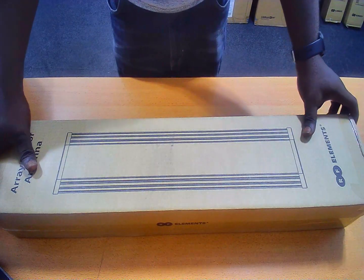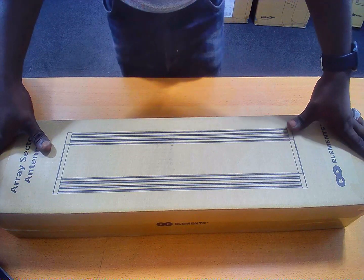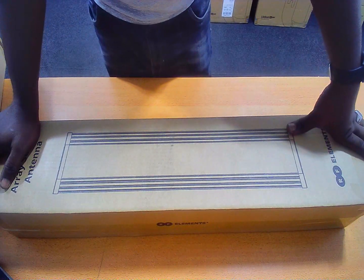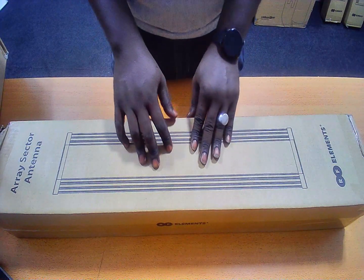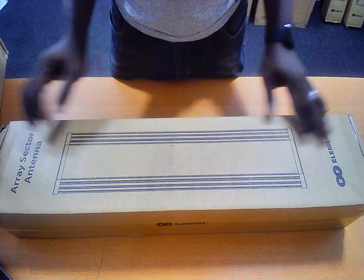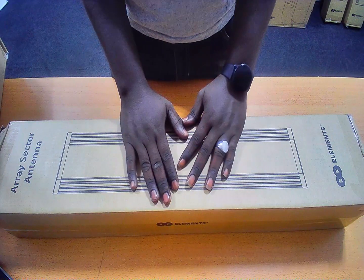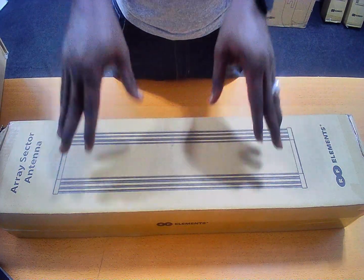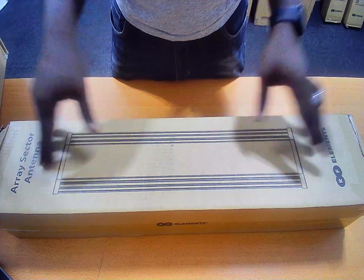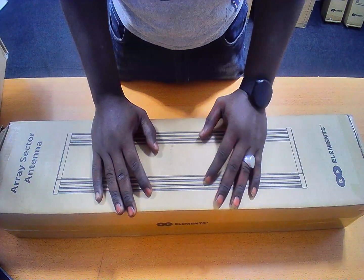Introducing the new 5GHz Array Sector Antenna — a premium sector antenna with integrated back shield. The new Array Sector series are superior patch Array Sector antennas optimized for excellent performance in sectorial coverage and dense cluster applications. These are some of the deployments you can use this Array Sector antenna for: sectorial coverage and dense cluster applications.